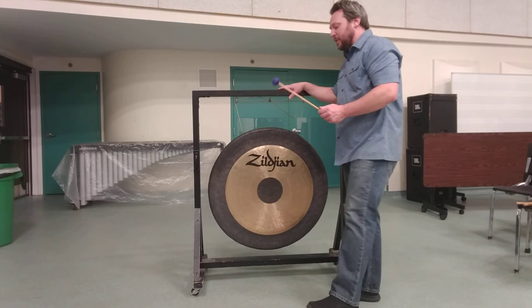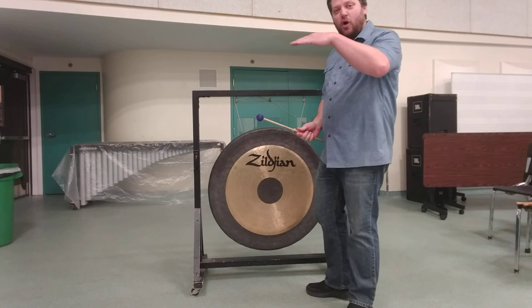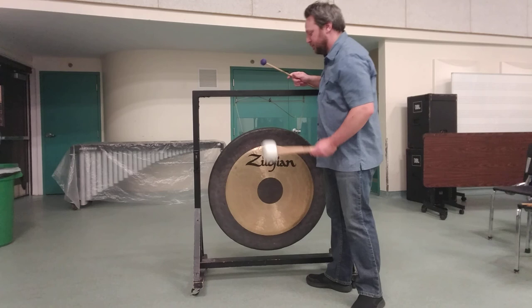Just to show you as an example — especially with a larger gong, you want to make sure that you have appropriate beaters. Even if I take a large soft marimba mallet, it just doesn't have enough mass to activate the instrument. So you get all the mid and high overtones, but none of the low depth and warmth. Here's a comparison with the yarn mallet versus the actual tam mallet. So that's a little bit about playing gongs and tams.